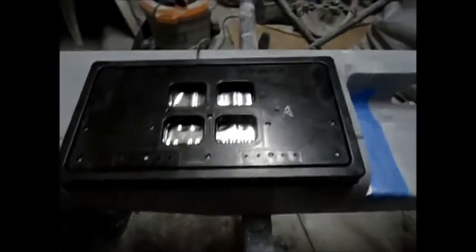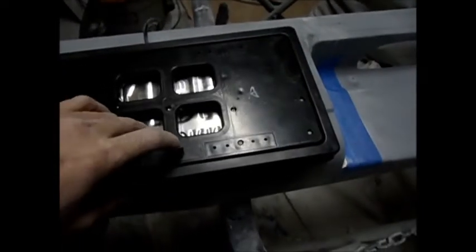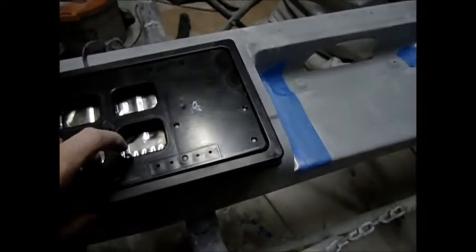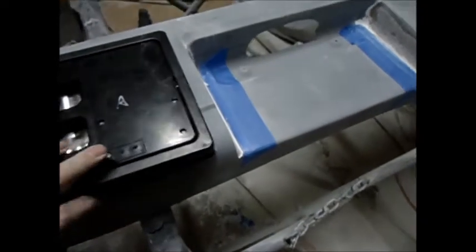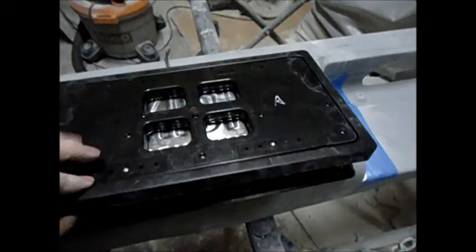Some of you guys might have seen this license plate flipper sold online. It's a pretty good flipper - it comes with a remote. I really like it. But a lot of you will notice that it's got two sides and it's about 13 inches wide. And from here to here it's about 13 inches wide, and it just won't fit.